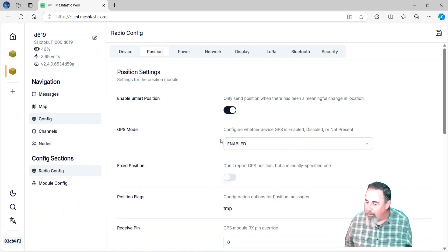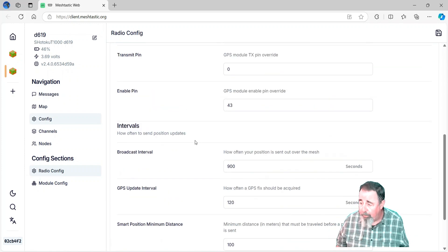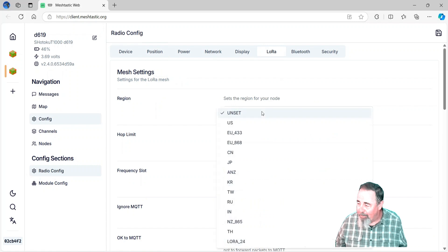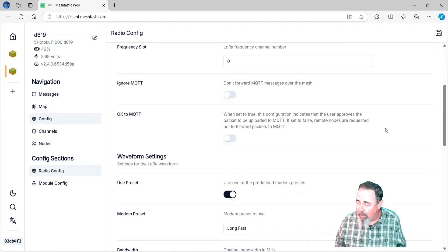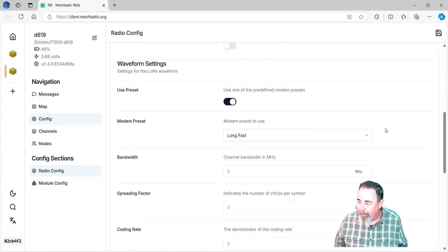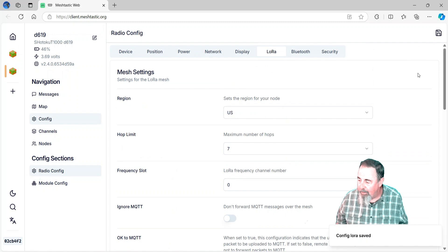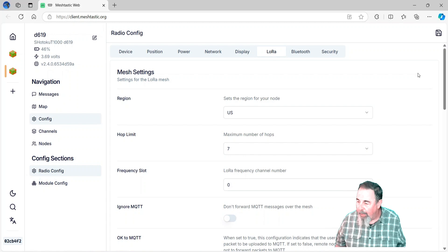I'm going to check the position settings and make sure GPS mode is enabled. I'm not going to change anything else in here — this was already set in the firmware for the Seed Studio Meshtastic Card Tracker T1000. So we go into LoRa, set the region. In Tucson our channel utilization is pretty low still, so we use a 7 hop count. Don't really need to change anything else here. Let's go ahead and save that — we see config LoRa saved. So we're waiting for the reboot.